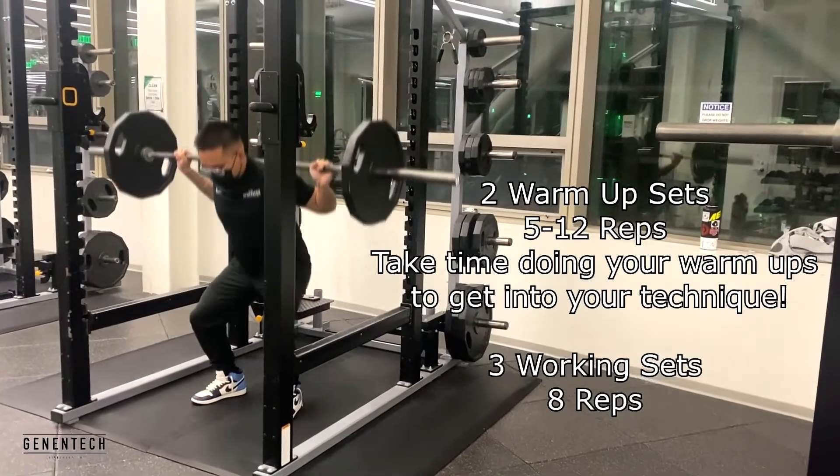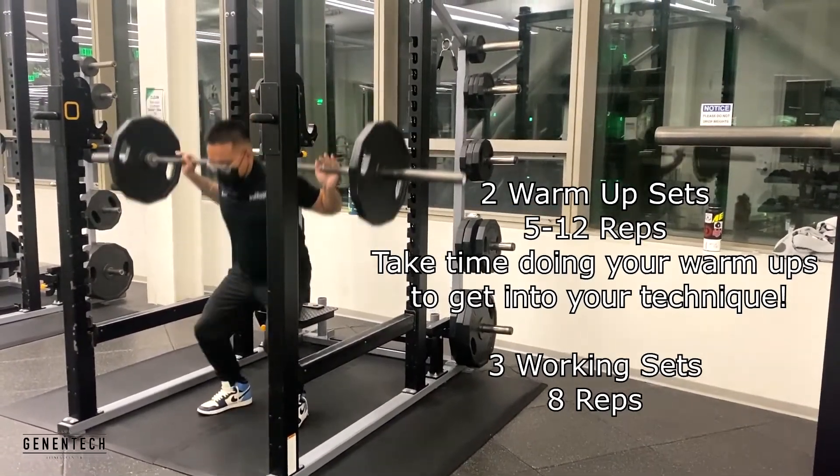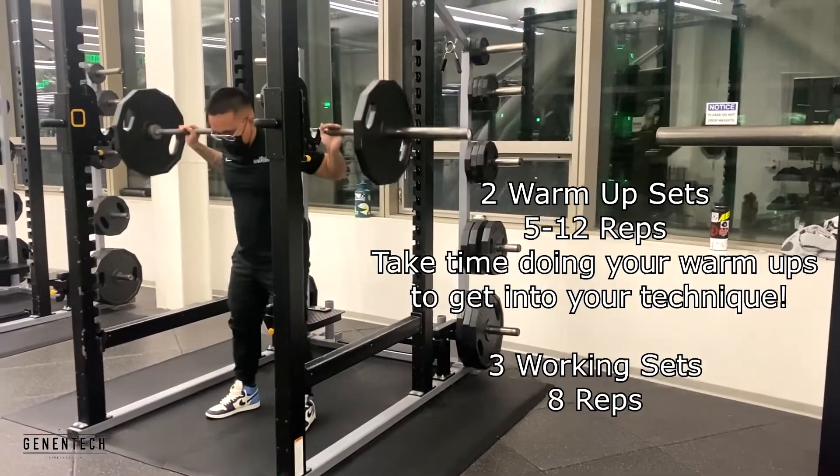Like I said, we're gonna be doing two warm-up sets — feel free to do anywhere from five to twelve reps — and then we're gonna be doing three working sets for eight reps.